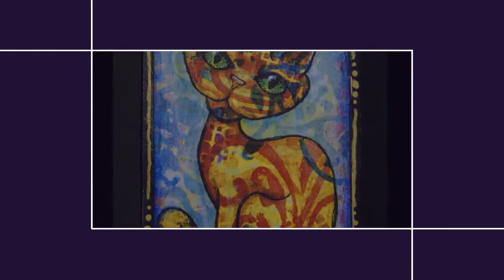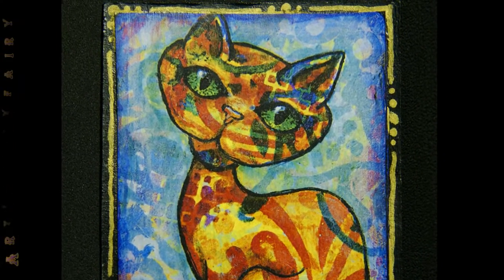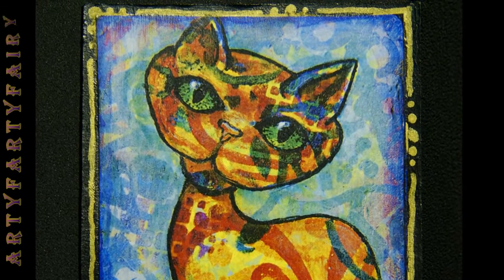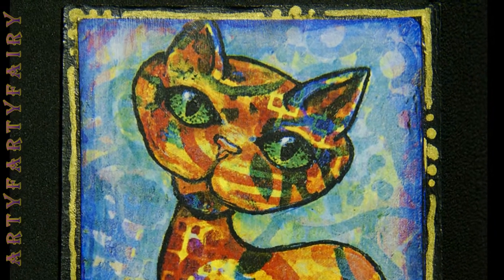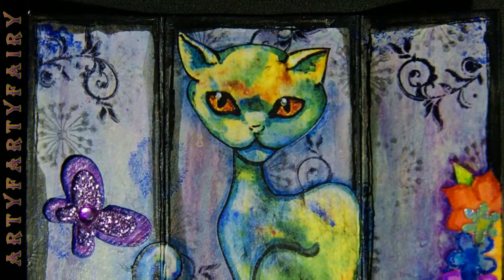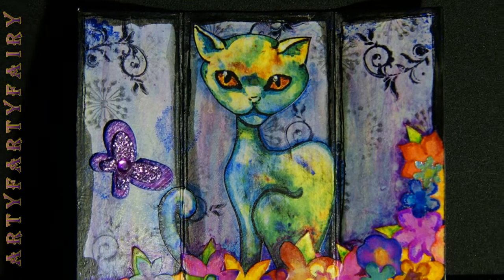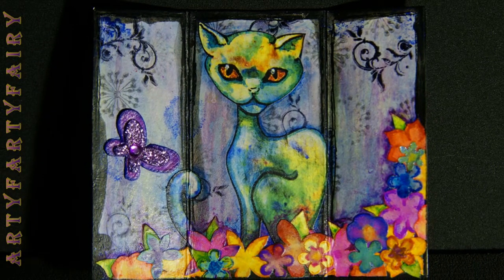Hello! That one's a photocopy in a frame, and apparently this next one - the cat's photocopy as well - but it's been cut out and it's apparently a three-panelled thing that stands up itself. I'm just playing around with some scrap cardboard.